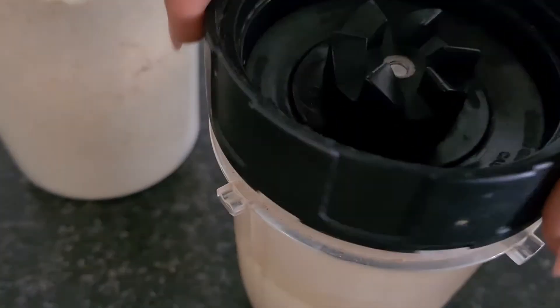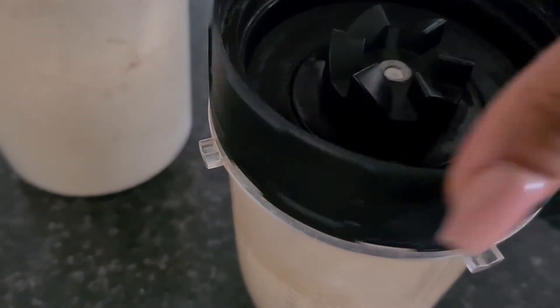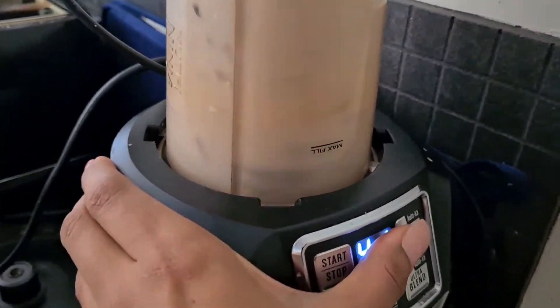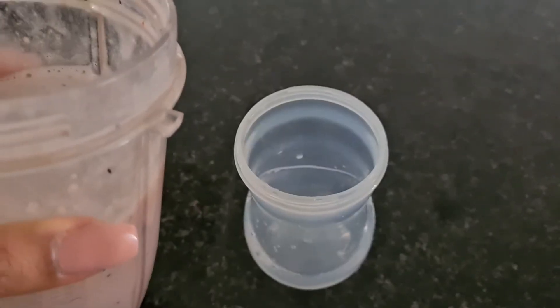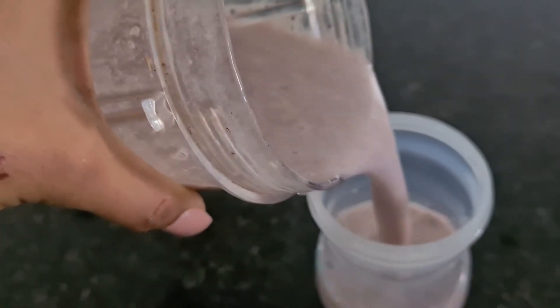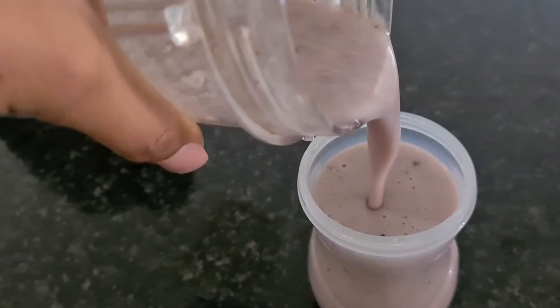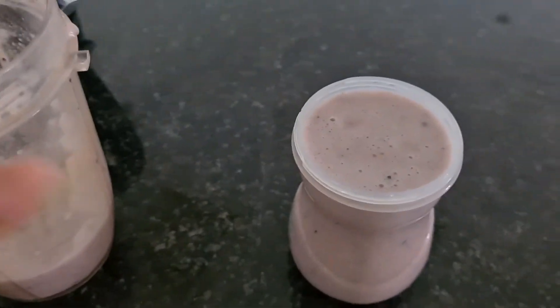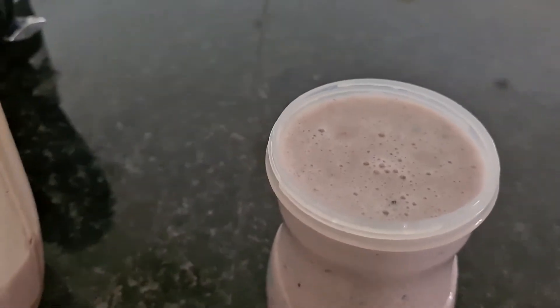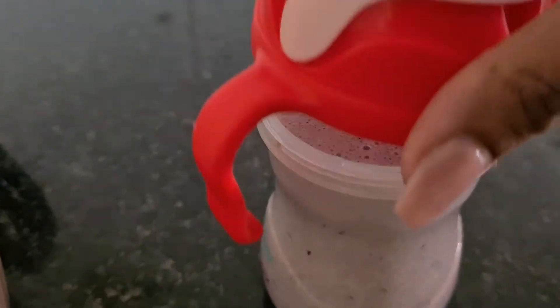All you have to do is blend. Here is her smoothie, ready to drink — beautiful! She loves drinking this. Babies need to learn how to drink with a straw, and she's now going to enjoy it.